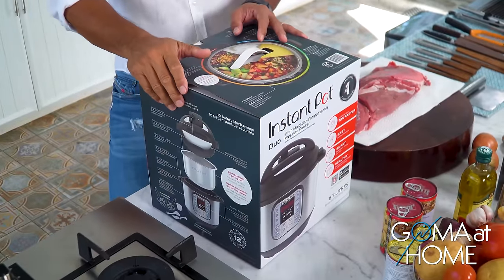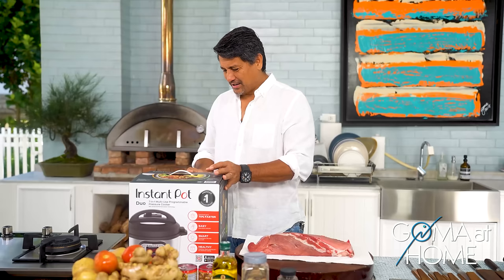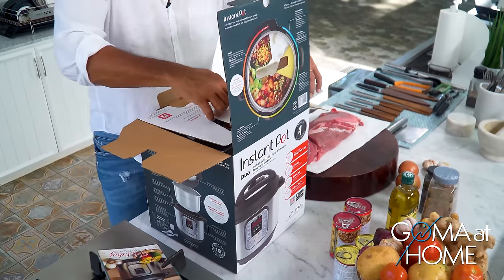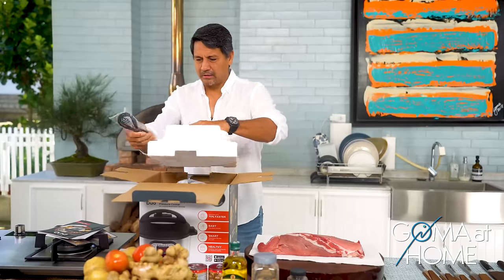Sabi niya, ito daw, this is like a pressure cooker on steroids. So it cuts your pressure cooking time in half. So ito, i-unbox natin siya ngayon. Parang Christmas gift — kakatapos na lang Pasko. So unbox natin ito and then subukan natin.